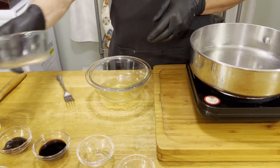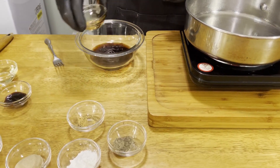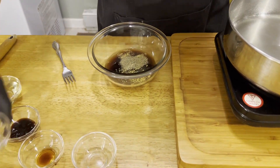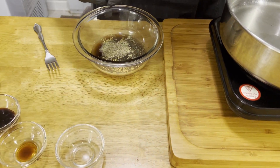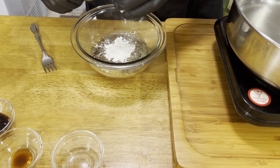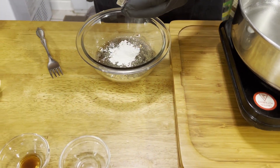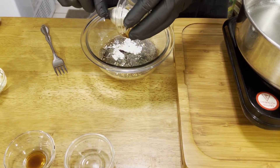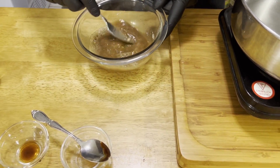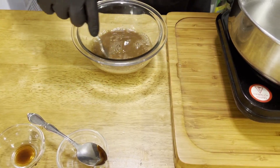While we're waiting for our pan to heat up, we're going to mix our sauce. We'll take all our ingredients, dump them in a bowl, and mix them together so they're ready to add to the chicken. We're going to take our chicken stock, soy sauce, ginger, pepper, garlic, brown sugar, cornstarch, and oyster sauce. We'll add this all together and mix it up, and set it aside.